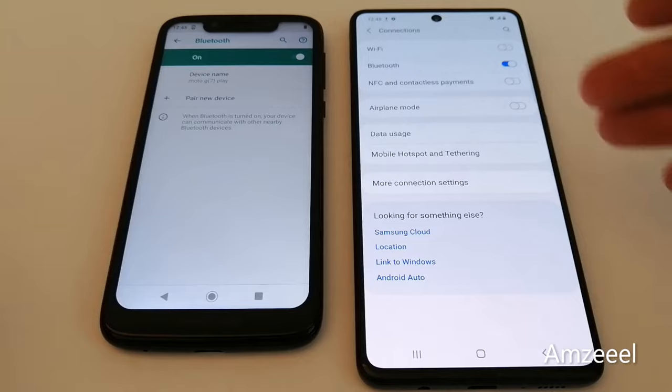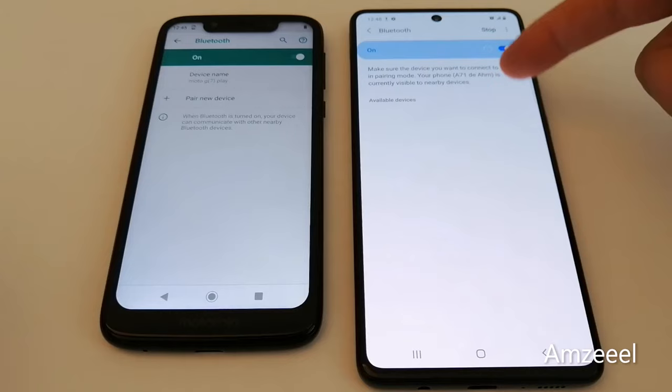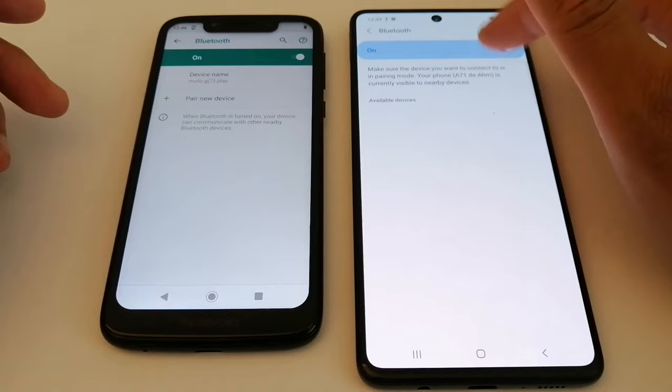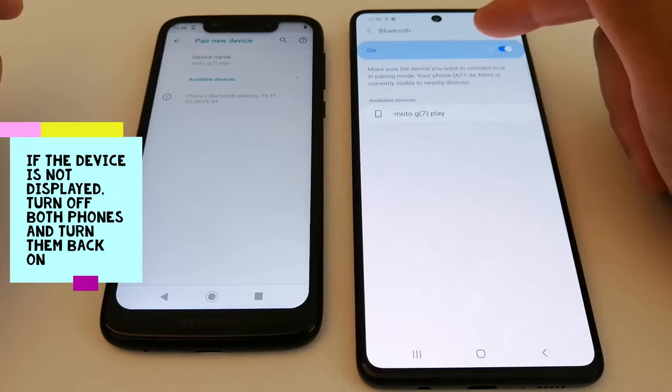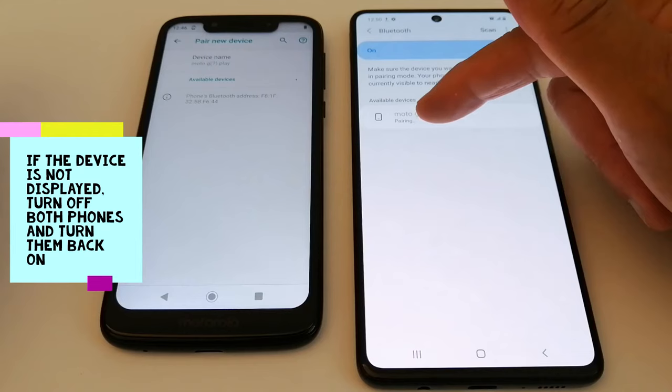Bluetooth is enabled on both phones. Now I'm going to transfer a picture from the Samsung to the Motorola. Press Bluetooth to access settings. My Samsung phone is still searching for the Motorola — just wait until you see the other phone appear. You can do this from either phone. I can see my Motorola on my Samsung — just press the name of your phone. It's pairing now.